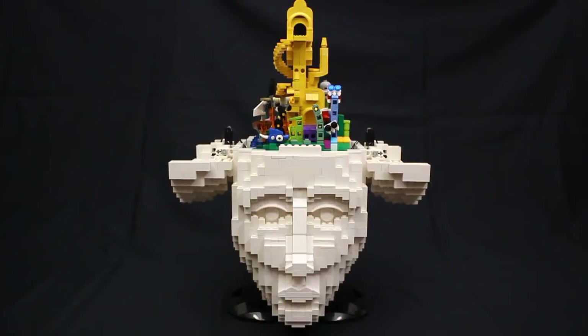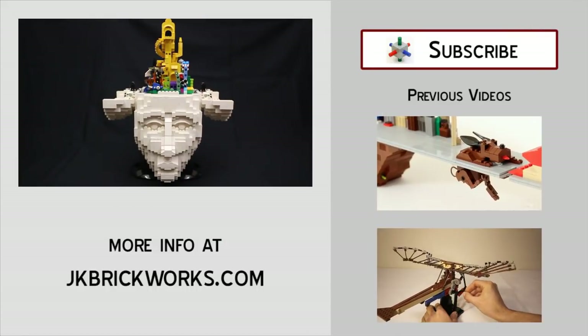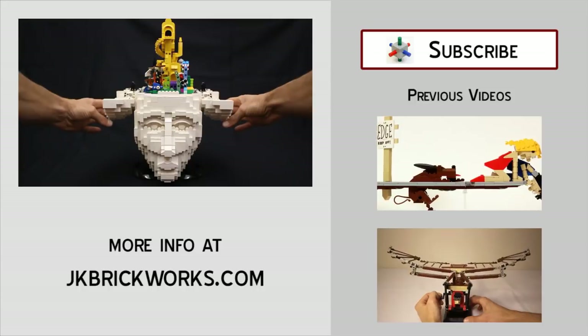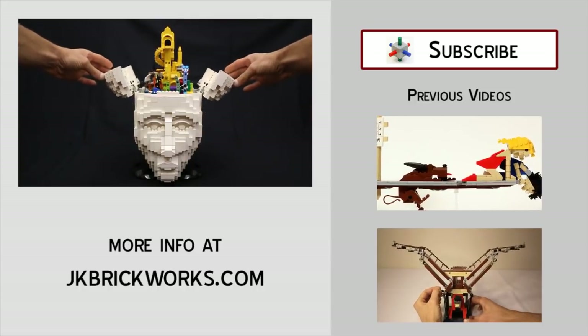So that's about all there is to it. I really hope you enjoyed Crystal's latest model. I really hope she builds some more cool stuff I can show you guys as well. Thanks so much for watching the video. Keep on building, and we'll see you in a couple of weeks.